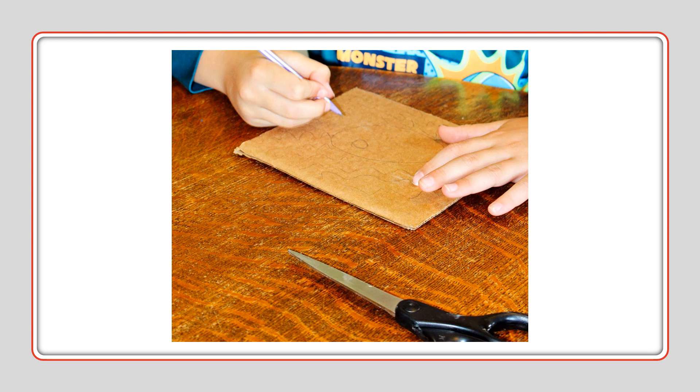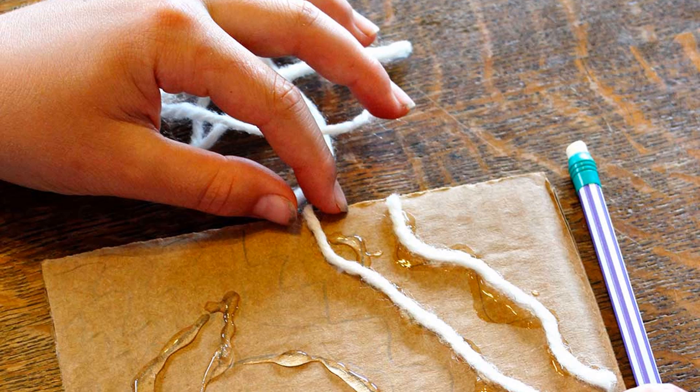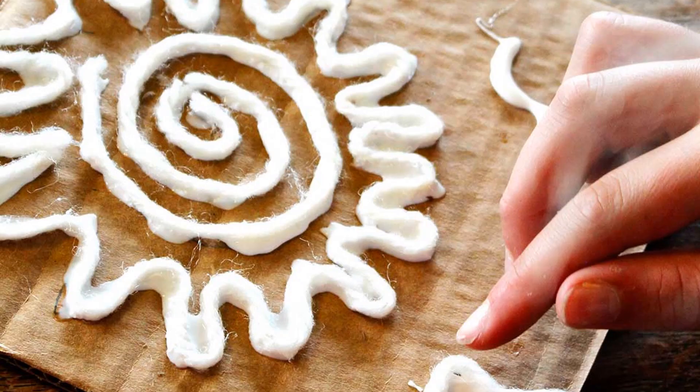First, we're going to draw our design on the cardboard. Then we're going to glue yarn over the lines that you have just drawn. You can see here this one has a mandala in the center, getting glue applied.